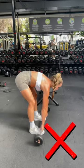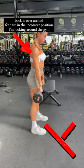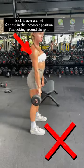This video is about how to fix your deadlift form. As we can see, my back is so rounded, I'm looking around the gym, and I'm going to get back pain if we don't fix this. My foot placement is also wrong.